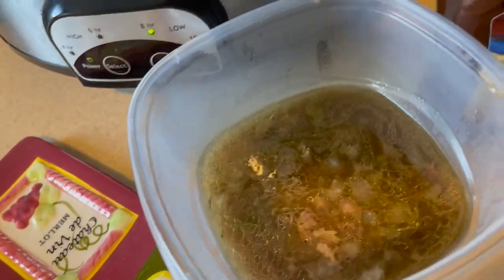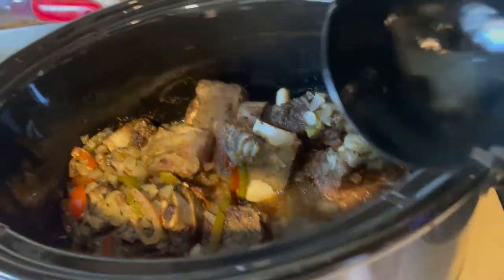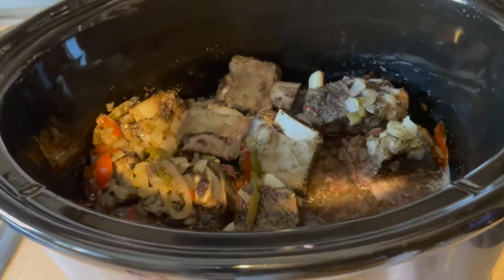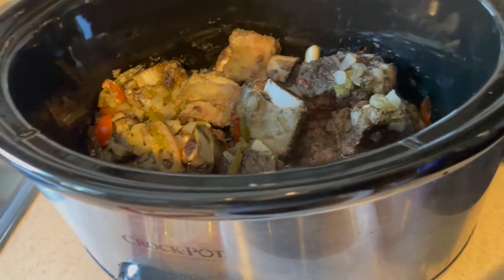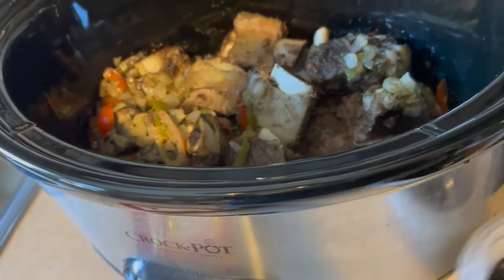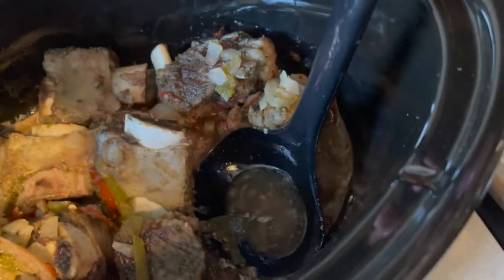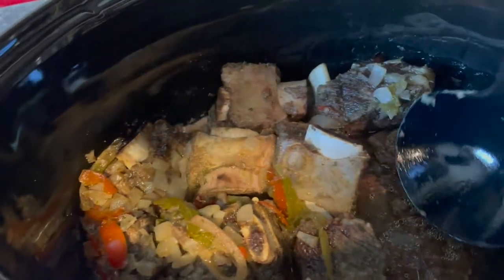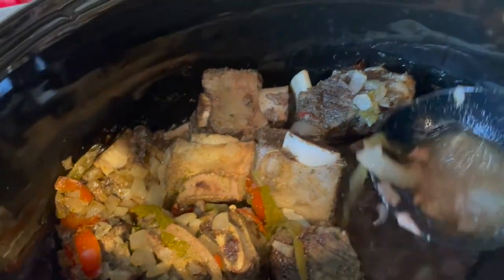Keep scooping it out until there is less than an inch of fluid in the bottom — less than an inch of gravy, fat, whatever that stuff is. You want the crock pot to be as dry as possible. All that stuff isn't good for you anyway; it kind of clogs your arteries. So you just keep scooping.